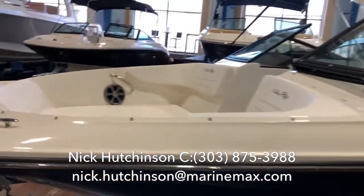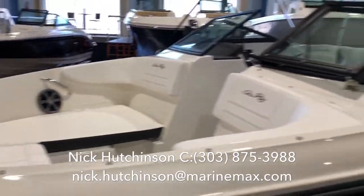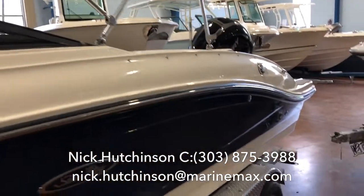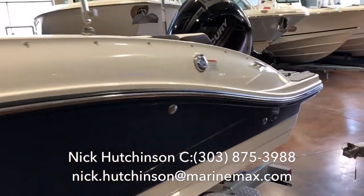There's plenty of seating up on the front, two big sun loungers with easy access, a full bimini, and for a 21-foot boat this is a full eight foot six inch beam.